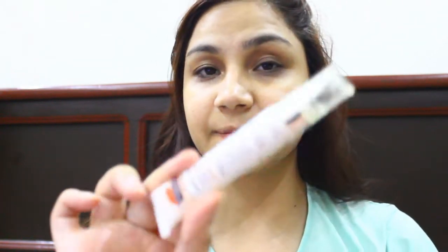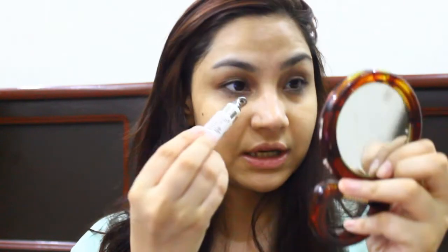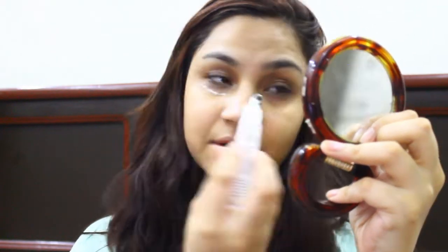Next, I'm going to recommend this product — Palmer's Cocoa Butter Formula. This is for dark circles, so if you have dark circles, this is a must-use for you. Just take a little, tap it out, and then use your finger to gently smudge it under your eyes.